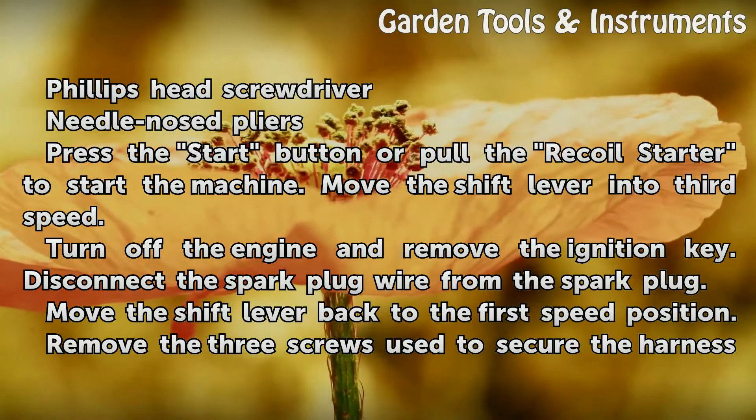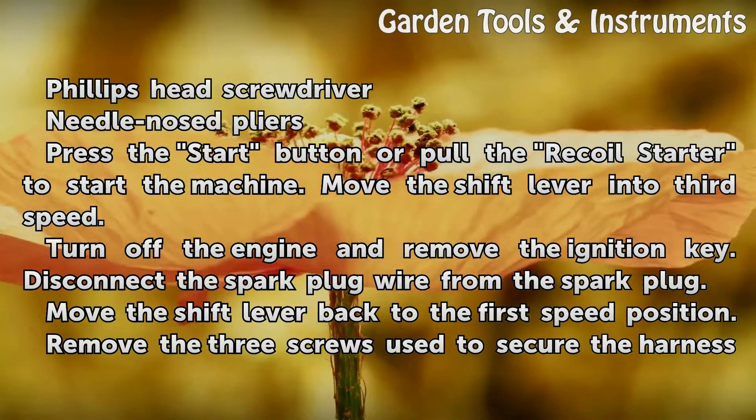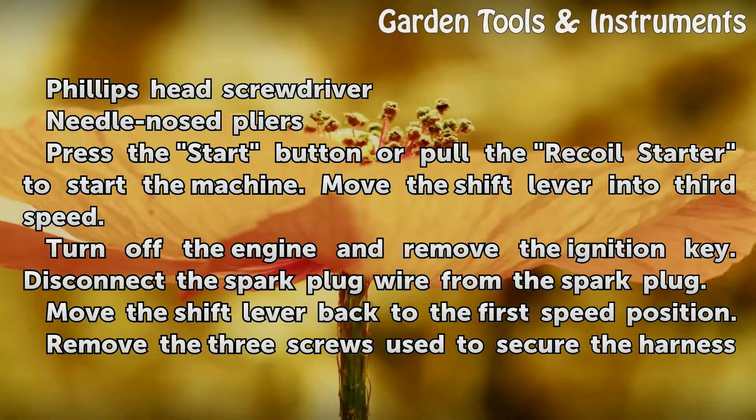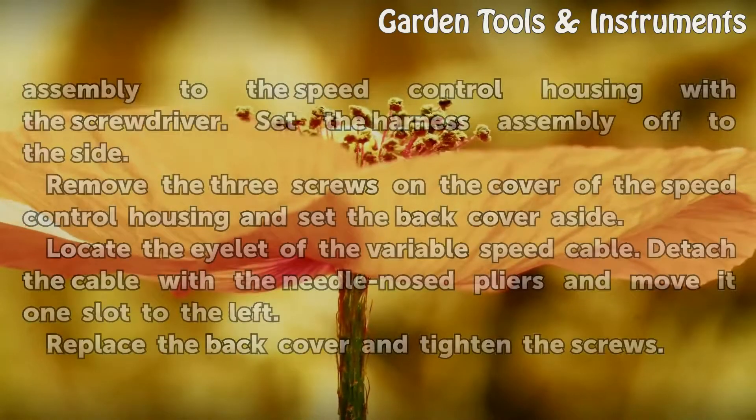Turn off the engine and remove the ignition key. Disconnect the spark plug wire from the spark plug. Move the shift lever back to the first speed position. Remove the three screws used to secure the harness assembly.